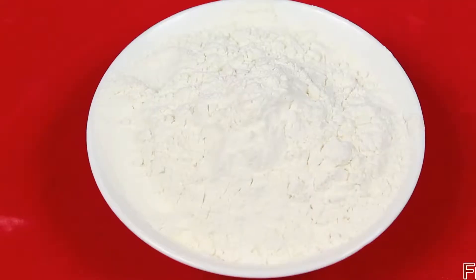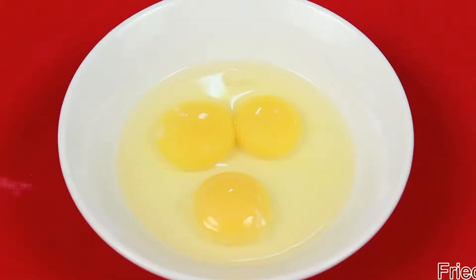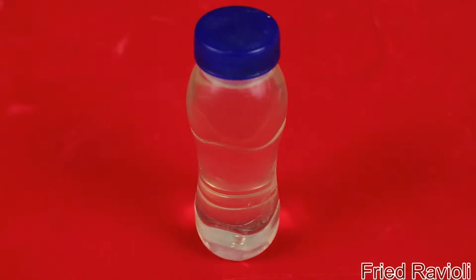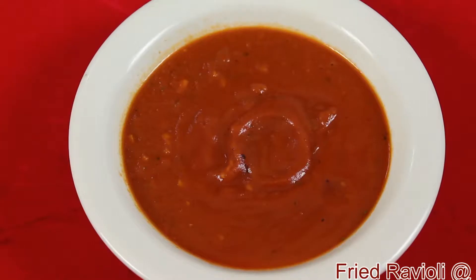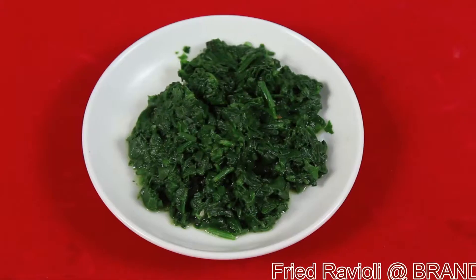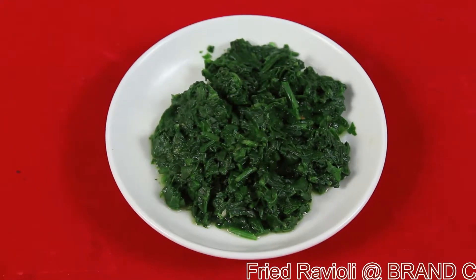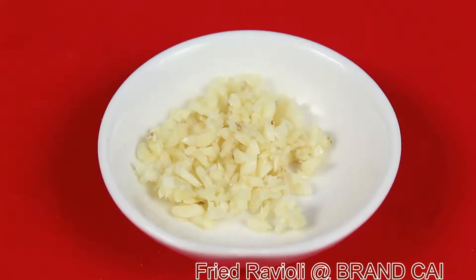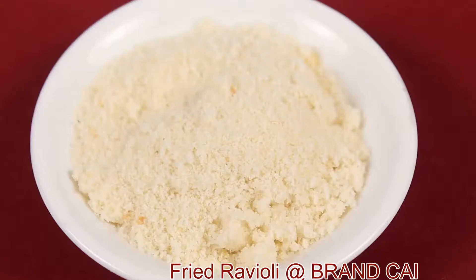Namaskar! Today we are going to make fried ravioli. Ingredients required are: refined flour, eggs, salt, oil, tomato sauce, grated Parmesan cheese, fresh basil leaves, blanched and chopped spinach, boiled corn, chopped garlic, chopped onions, and breadcrumbs.